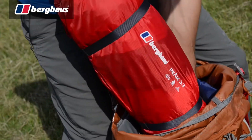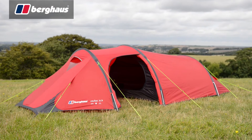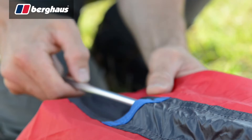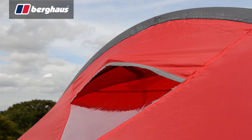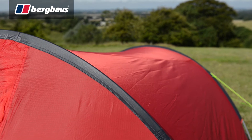For those in search of a three berth solution, the Peak 3.3 is ideal. The classic tunnel design allows for a pack weight of just 3.25 kilos, while outer first pitching and colour coded poles make setting up simple. The flysheet is equipped with front and rear vents to control condensation and features low profile pole sleeves to reduce wind resistance.